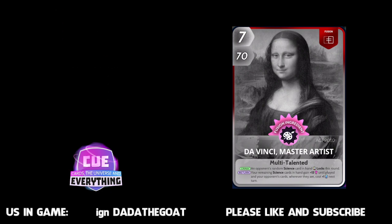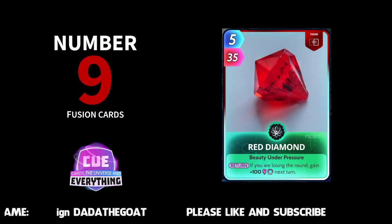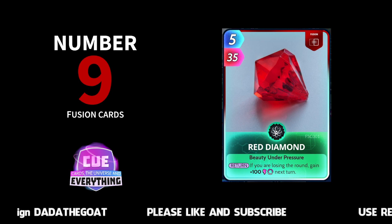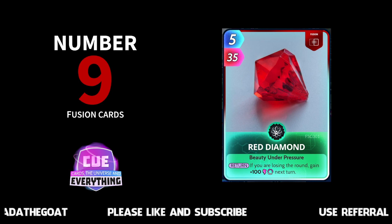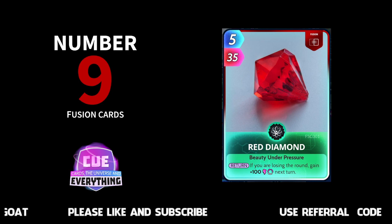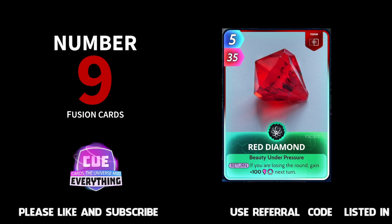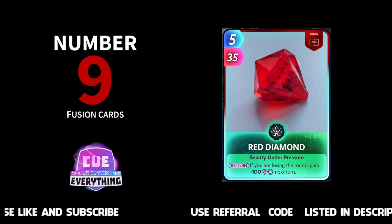Number nine: Red Diamond. If you are losing the round, gain plus 100 next turn. Fantastic little card this one. Five for 35, so not too expensive, and pretty easy to fuse as well. The Red Diamond can be used in quite a lot of different decks and makes our countdown at number nine. Good luck making that one.